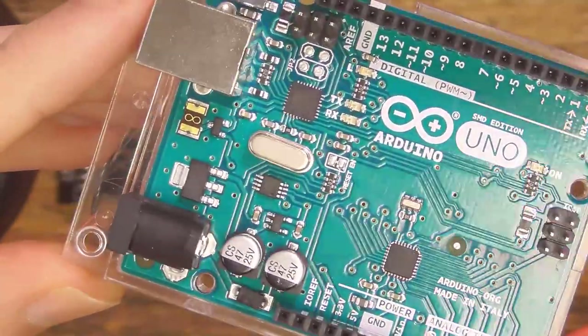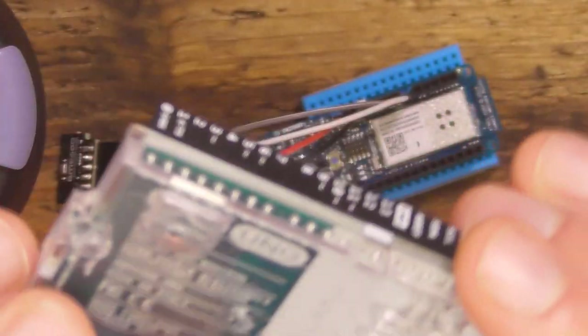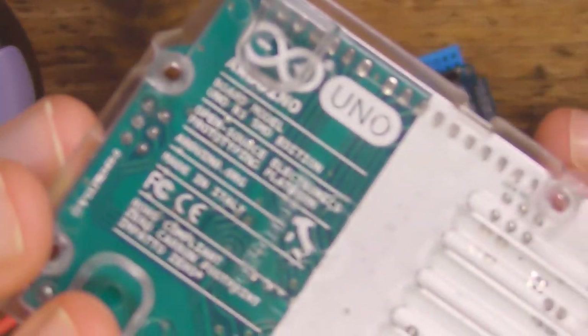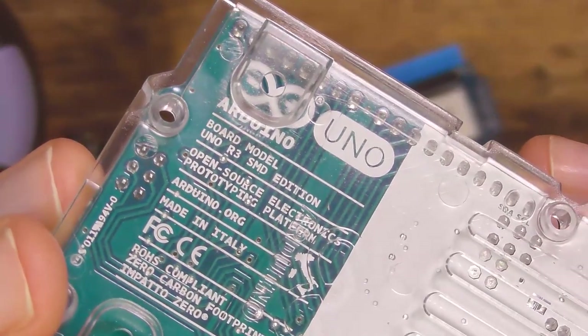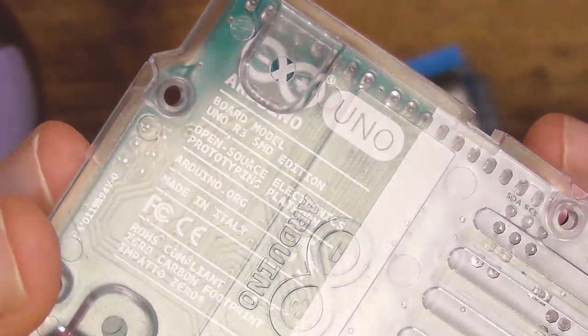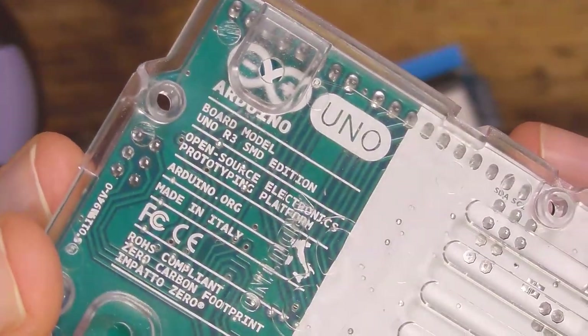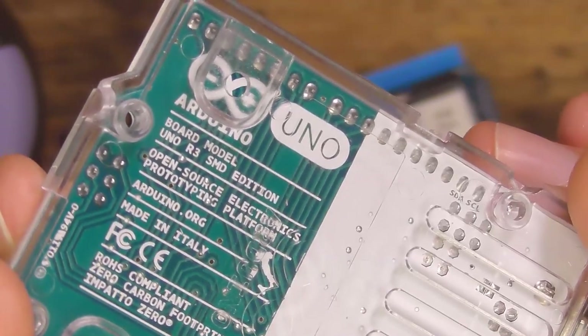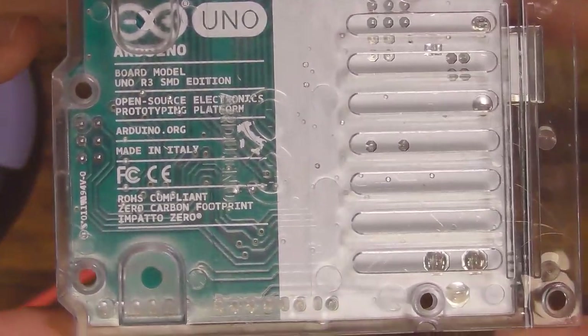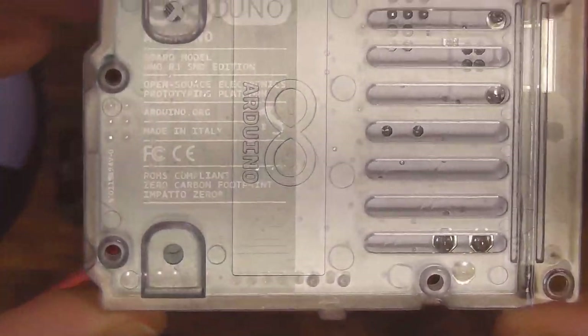They haven't got the Italian flag on there, which used to be the kind of test of how good the silk screen is. Oh no, there it is! I think it's how good the silk screen is — can you see Sicily or Sardinia. Look at that, crisp as all heck. You can see the case even has a little bit of ventilation across the back there.